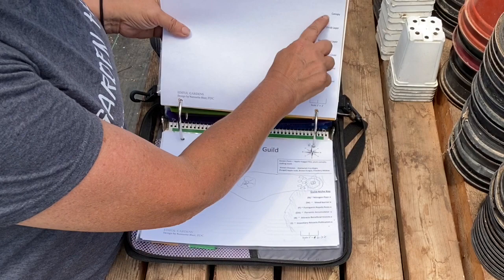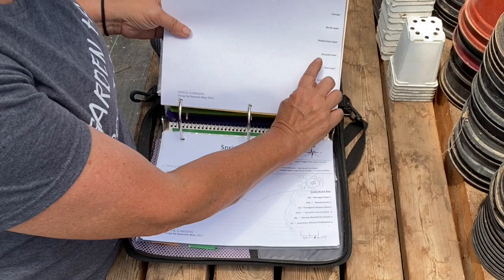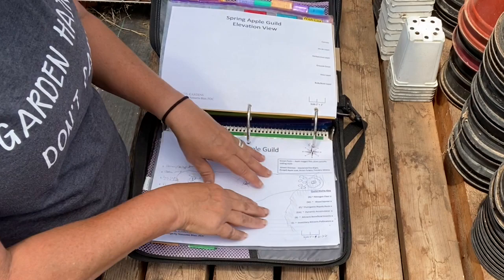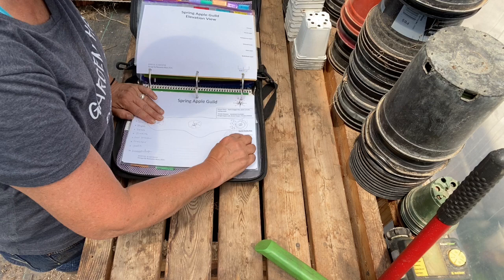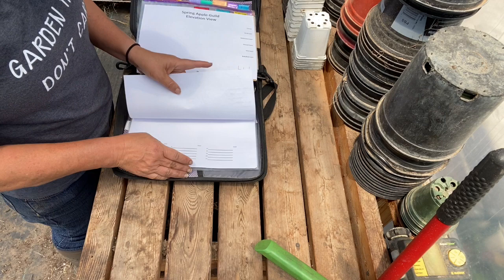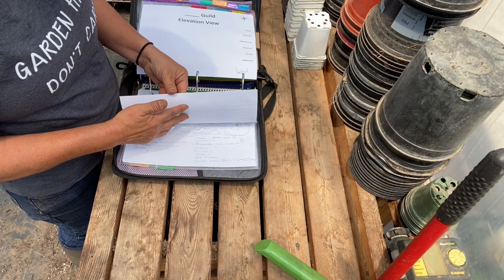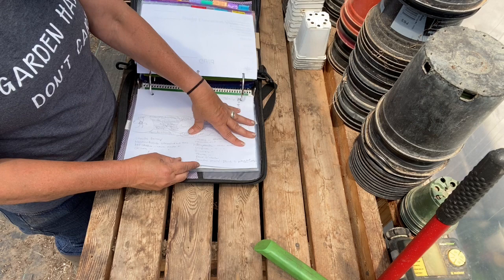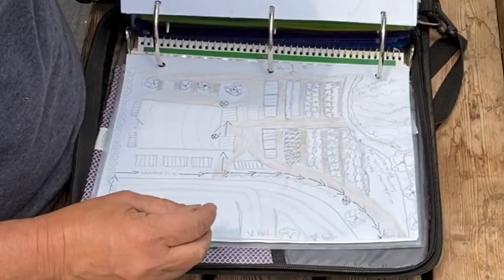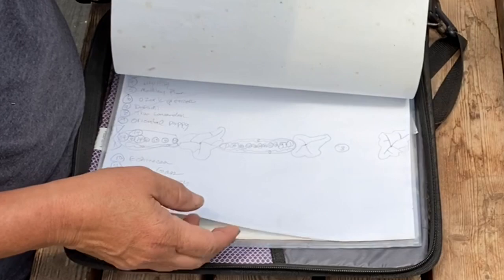Stay tuned — I'm going to do a video on this because it really helps me out a ton. It gives me my food forest layers: the canopy layer, shrub layer, herbaceous layer, ground cover, vine layer, and bulb or root layer. This is an elevation view, and this is a plan view — I call it a bird's eye view. It helps me make sure I tick all the boxes: nitrogen fixers, weed barrier, fumigants or pest repellents, dynamic accumulators, beneficial insect attractors. Some older ones from 2017 show how I remembered where to put things in my different gardens, including a plan I haven't actually fulfilled yet.